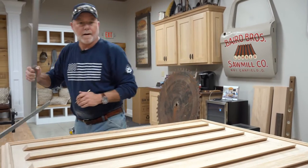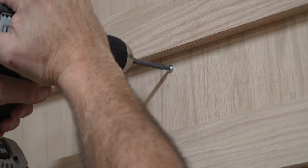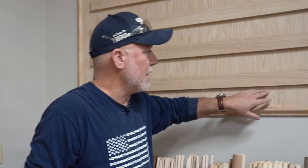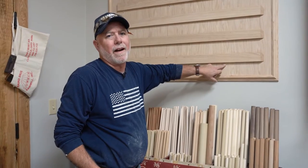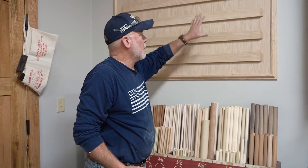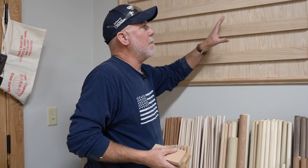We just got done mounting our French cleat wall system to the wall. We located the studs behind, marked them on our board, drilled a small pilot hole, and ran the screws in. This is good to go — we're ready to start hanging trays, compartments, and so forth off of this.